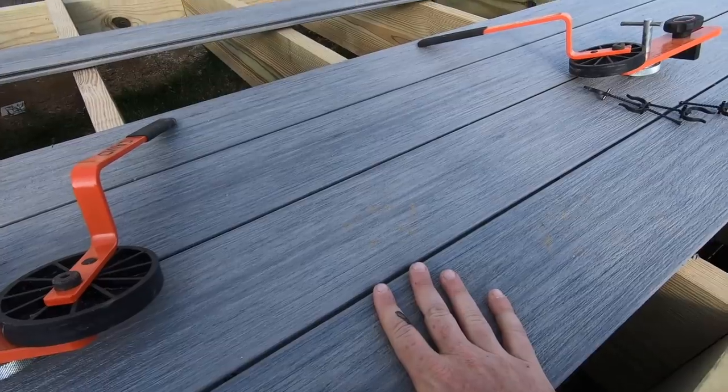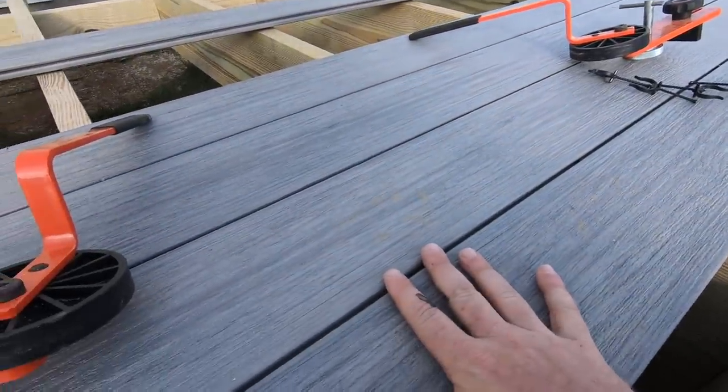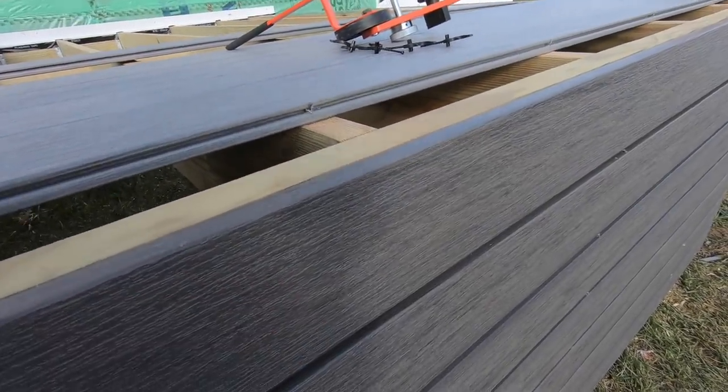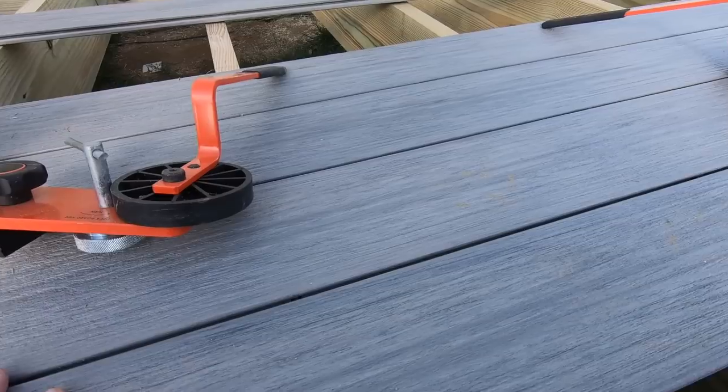Here we have the new color in the Vista series from Decorator — Silverwood. This is Driftwood, which was a previously existing color. This new gray means I now have four colors in that line. They all go together really nicely, and I think this was the thing that line was missing — some of those lighter colors. There's this light gray, Silverwood, and then there's also a light brown to go with the Ironwood, which looks really really nice. I think this is going to be a hot seller.